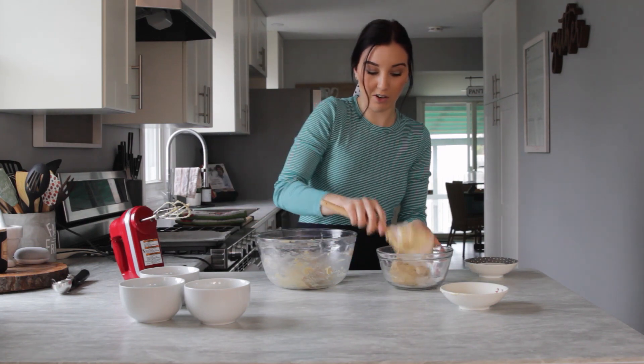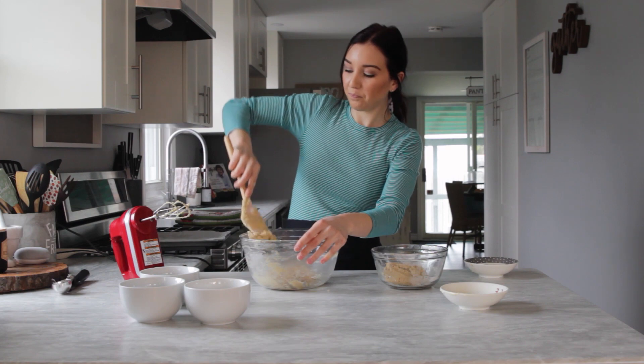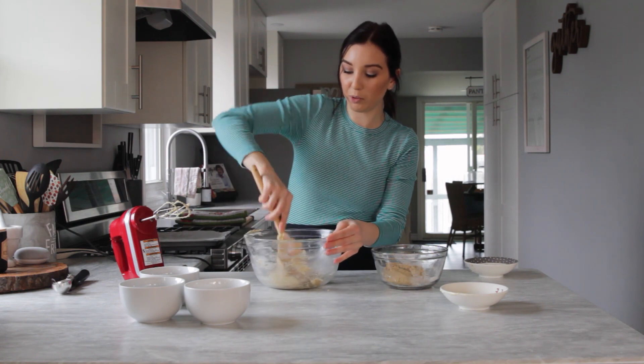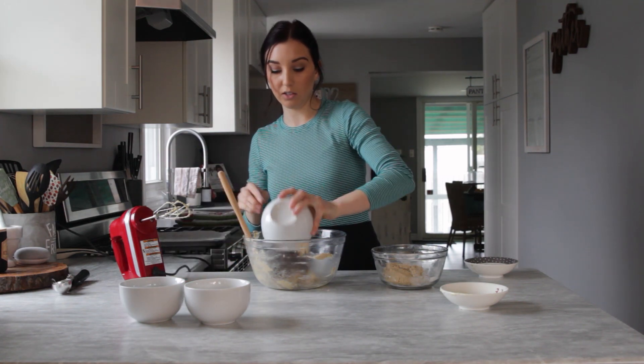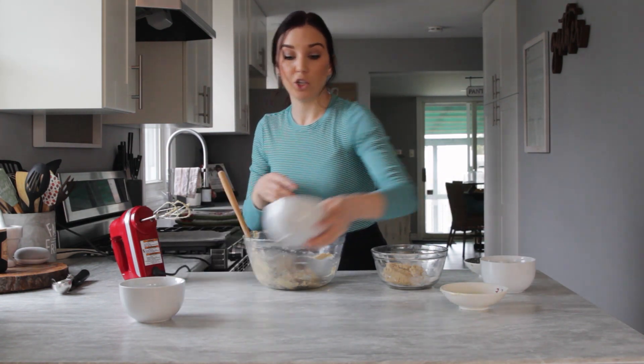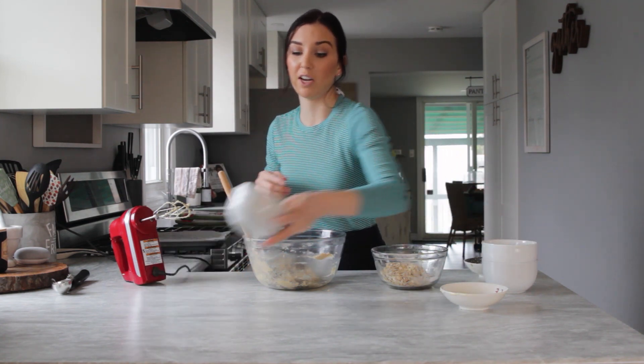Now that I have this all worked in, I'm just going to separate it in half. You can double or triple this recipe to make as many cookies as you want to freeze. This is just a base recipe and you should have pretty much all these ingredients on hand too.